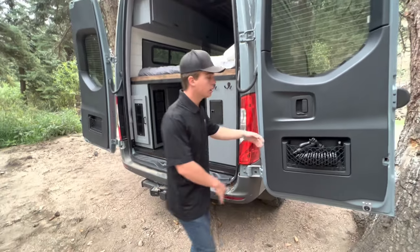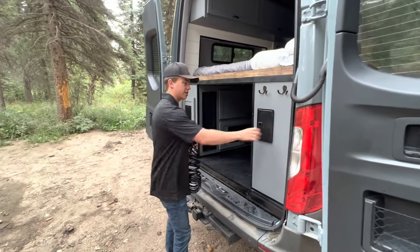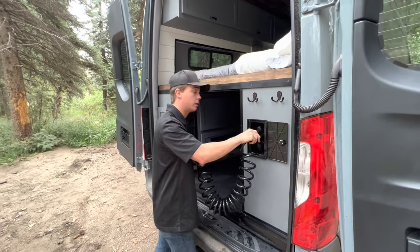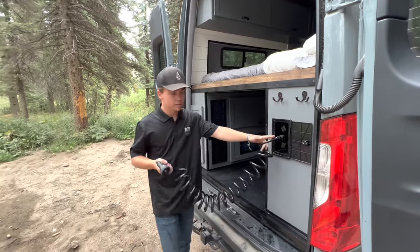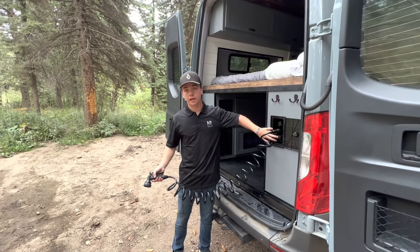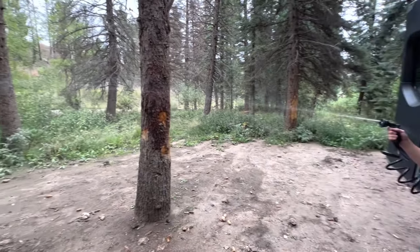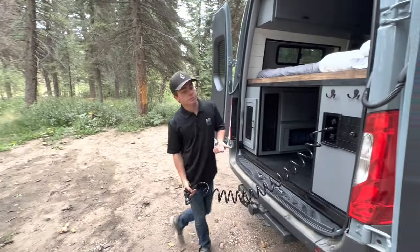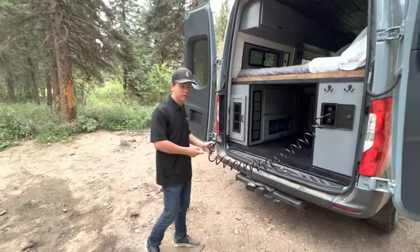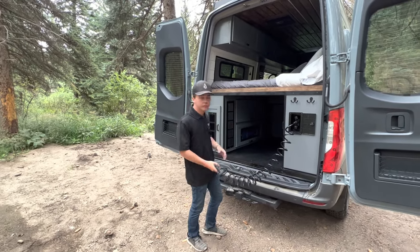In this cubby spot we have our six-setting shower hose. It has settings such as jet, shower, mist, cone — pretty much anything you'd find on a regular outdoor shower hose. It's a quick-connect system, and it has both cold and hot settings. The jet setting is super pressurized, so if you have gear that's super muddy and dusty after the trail, you can just wash that off quickly and not worry about getting the inside too messy.